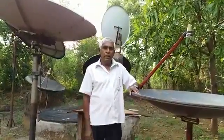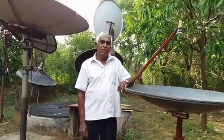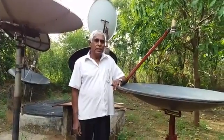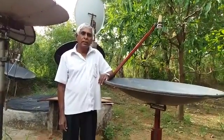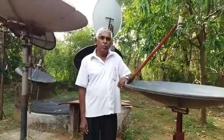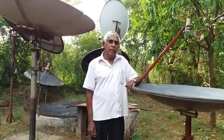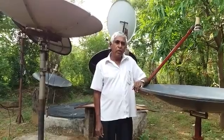Hi satellite friends, I am Erdli Kumarjali from Sri Lanka. My first video was how to point a dish to the selected satellite. Now I am going to produce another video about the fabricating of a pole mount.